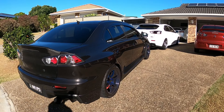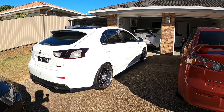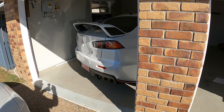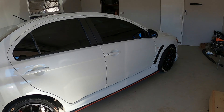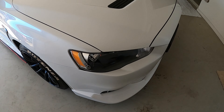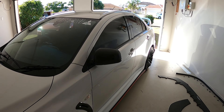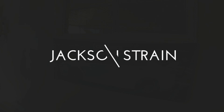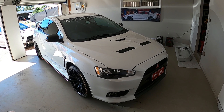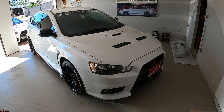Hey guys, welcome back to the channel. So today I'm just over at my friend Josh's place and what we want to do is install a new front lip.